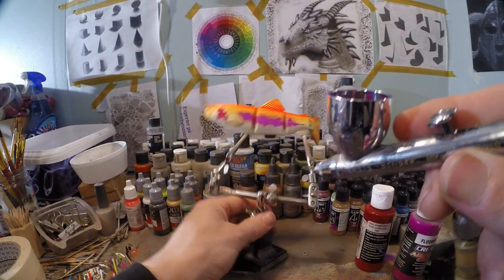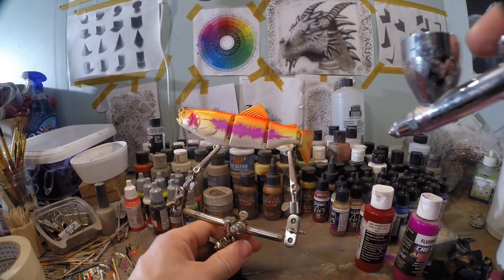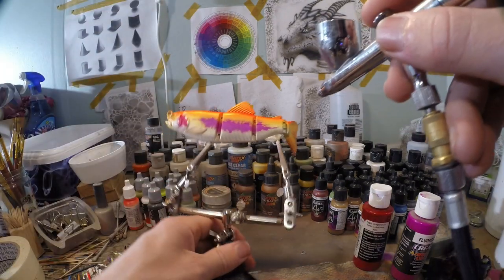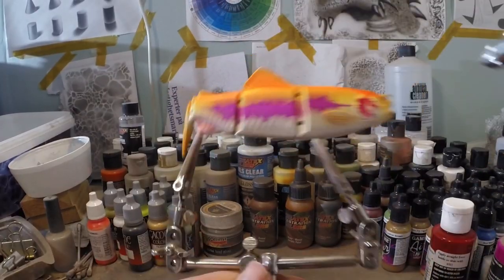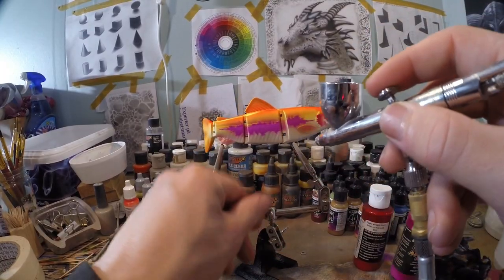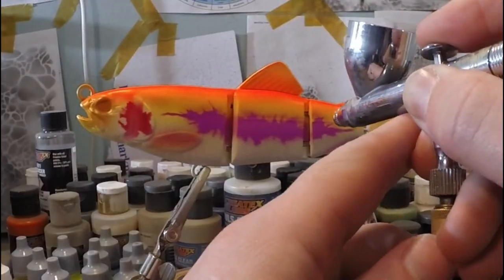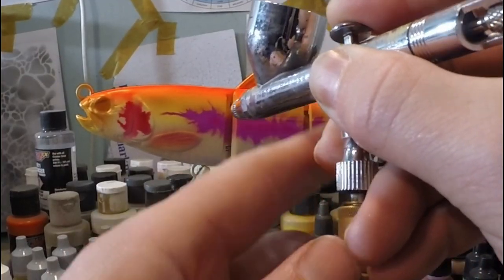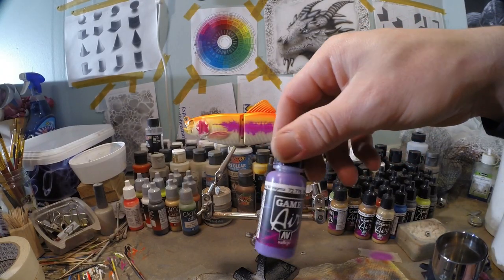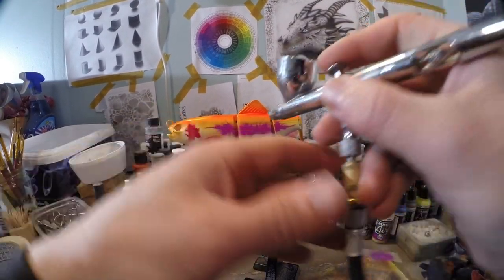The nice thing about this color is when you spray it lightly over white it's gonna turn a little bit more pink. We're gonna do this fin and spray it lightly on there. Another thing we're gonna do with this color is create a little bit of a darker texture inside that pattern. Now I'm gonna take a little bit of Vallejo Alien Purple and use that just to bring a little bit more texture in there.